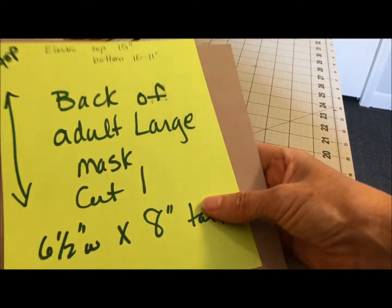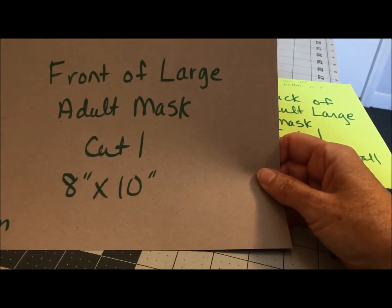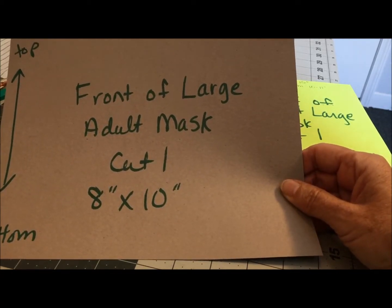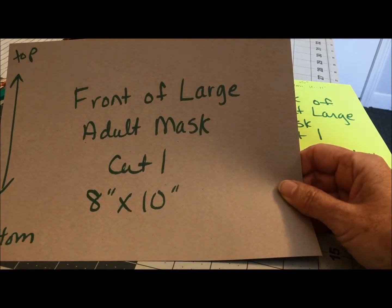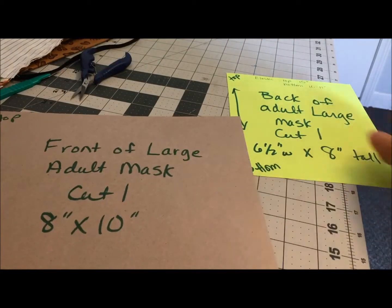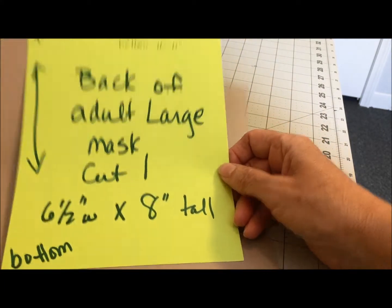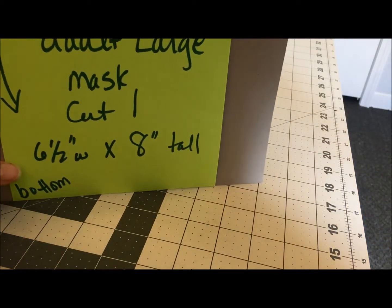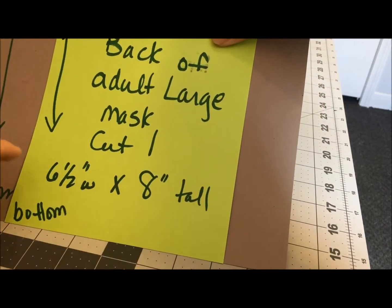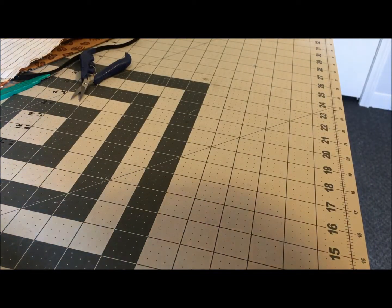This is the new pattern I'm using — I'm now cutting eight by ten, which is a half inch larger all the way around. If someone requests a mask for a beard or a larger face, I'd add a half to one inch to make it bigger. You cut one eight-by-ten piece for the front, and then one piece about six and a half by eight for the back — the same height but trimmed on each side to reduce the thickness once you've pleated and folded over for the casings.